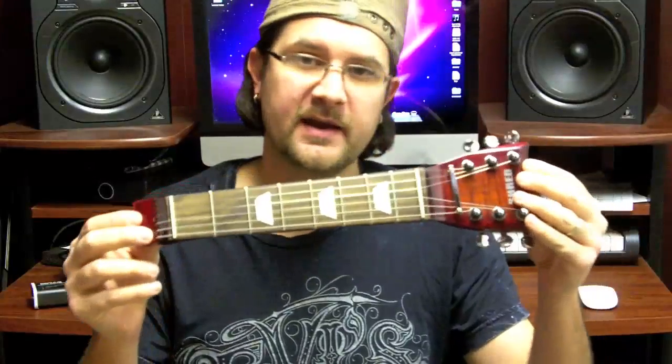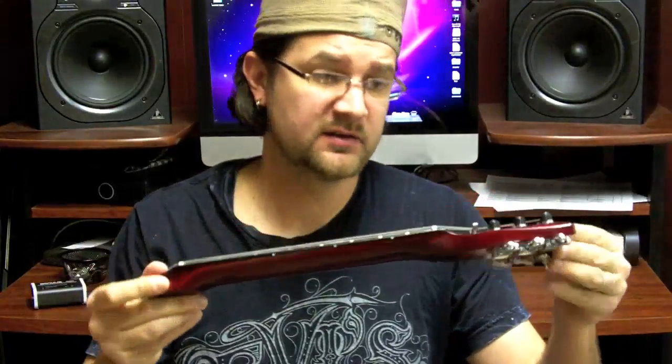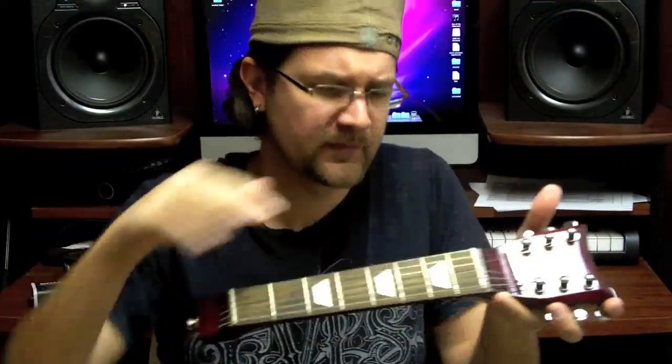Here it is — the Shredneck. It looks like a guitar neck; it actually is a guitar neck, just a smaller version. I've got about eight frets here. It's quite small — about the size of my forearm — so it fits nicely in a bag. Very light, and it's got a handy little strap here so you can carry it around.